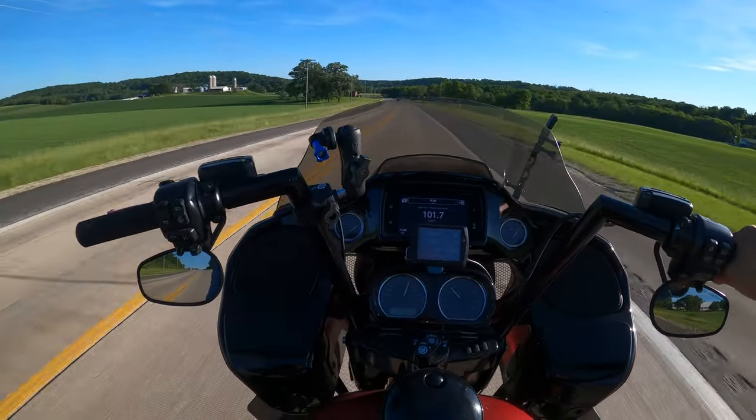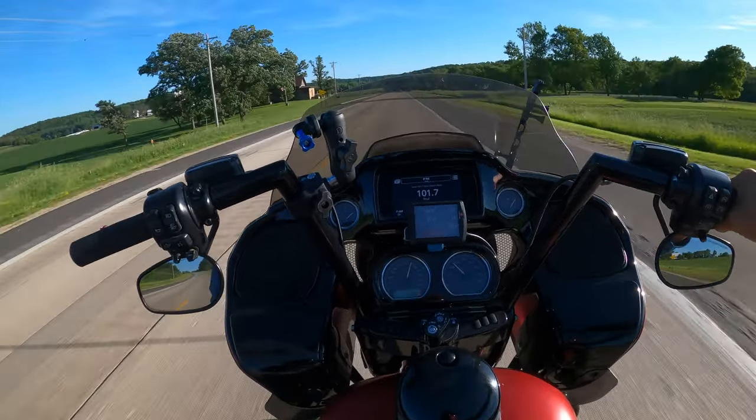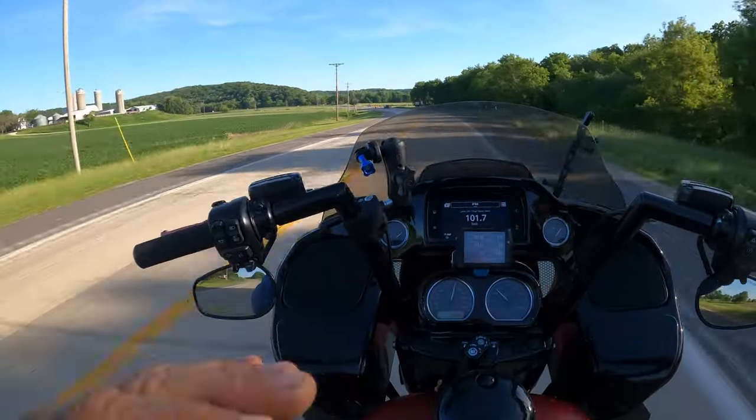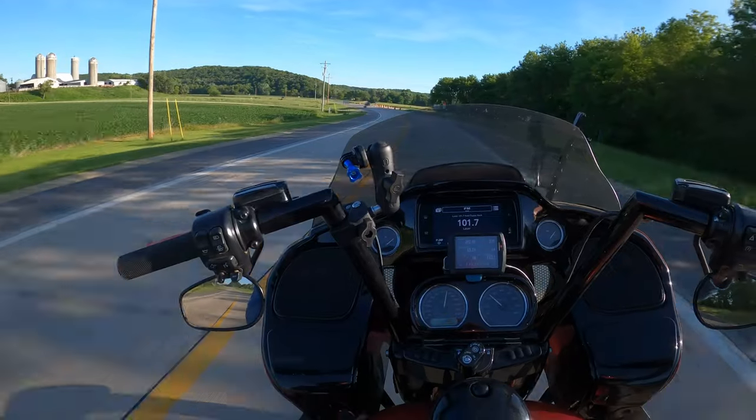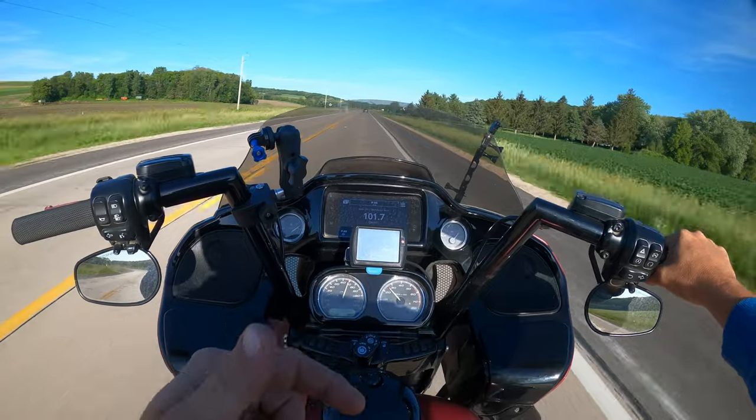Today we're going to talk about what I'm wearing. We're going to talk about the Ruroc Atlas 4.0. I had, let's just say, the worst experience with this helmet.